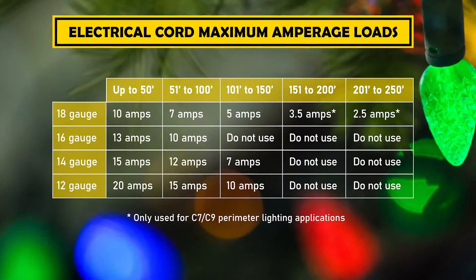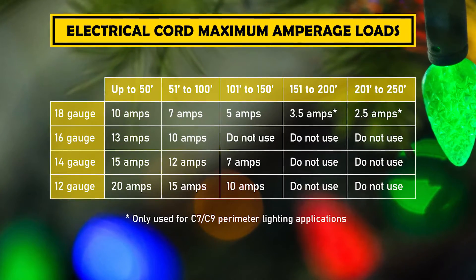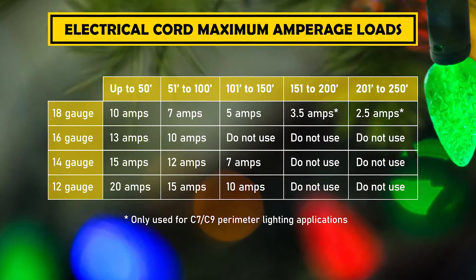We're going to include a chart so you can see how it correlates between the length of the run, the gauge of the wire, and what your maximum amperage should be. We're also going to link over to another video where we show you how to measure that amperage, so between the two you'll be all set and understand the amperage in your Christmas lighting. Until next time, keep on lighting!